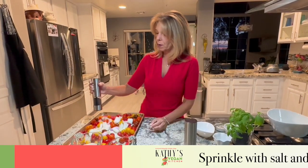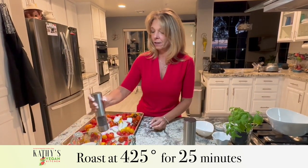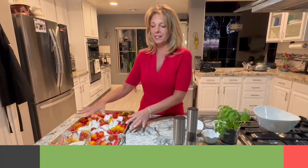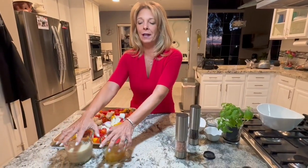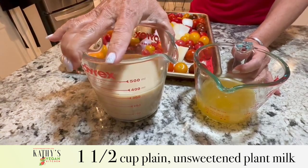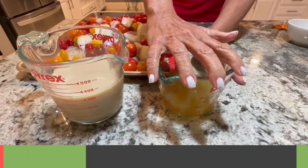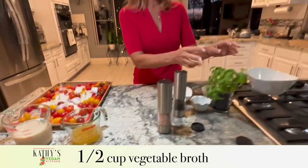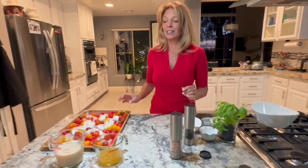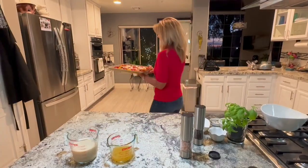We are going to roast these at 425 for 25 minutes until the tomatoes break down. Then we're going to blend them in the Vitamix with one and a half cups of plant milk that is unsweetened and unflavored, a half a cup of vegetable broth, some fresh basil, and we're going to garnish with some thyme. It's super easy and delicious — so we're going to pop these into the oven.